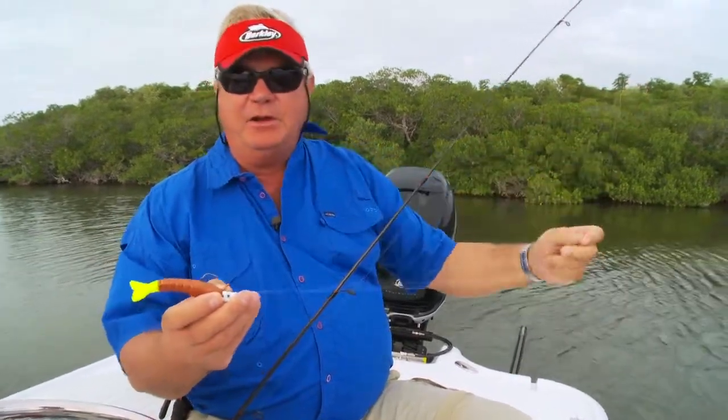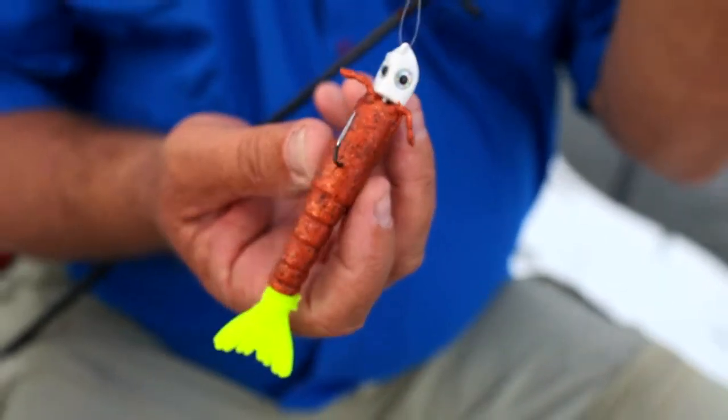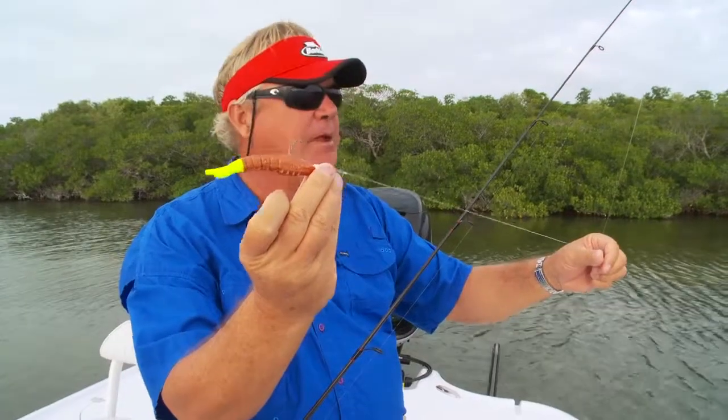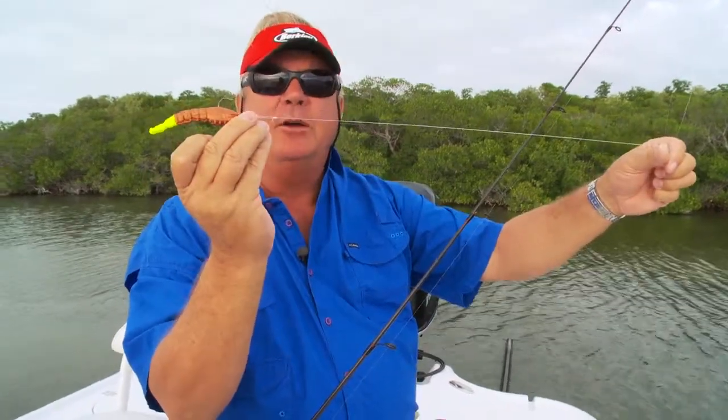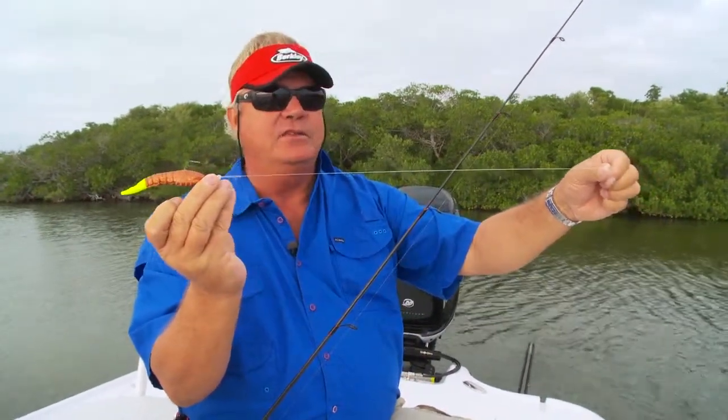I've got about three and a half feet on here with a loop knot tied to a BDS head and a Berkeley Gulp tail. It's a deadly combination. That fluorocarbon — this is 20-pound test fluorocarbon tied on with that loop knot — and this is almost invisible to fish. It's going to draw more strikes. You're going to catch more fish using it. Try it out, spend the money, get the fluorocarbon.